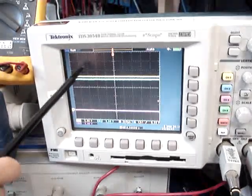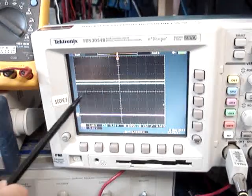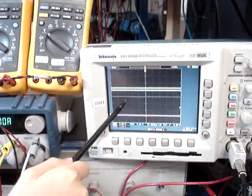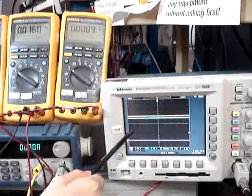When both these channels pull up, that means the low-side switch turns on and the high-side switch turns off. When these two channels pull down, that means the low-side switch turns off and the high-side switch turns on.